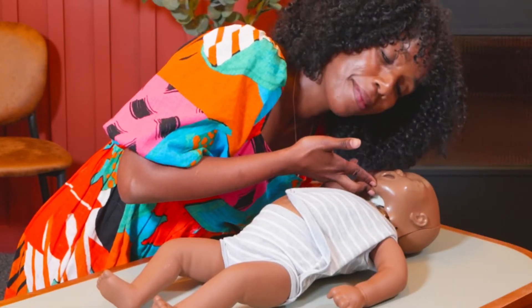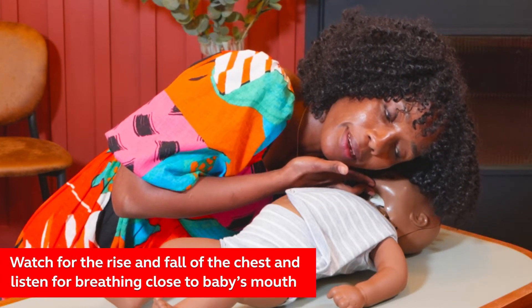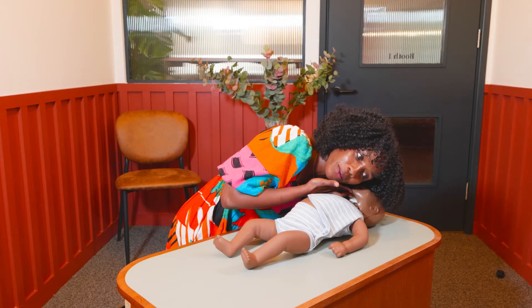You're going to watch for the rise and fall of their chest and listen for breathing close to the baby's mouth, and you'll do this for up to 10 seconds.